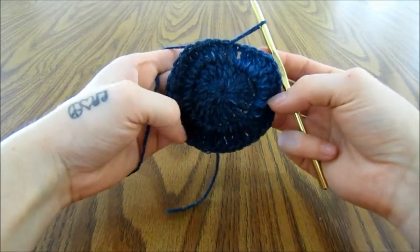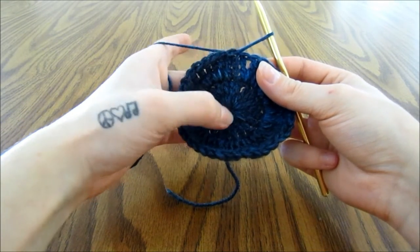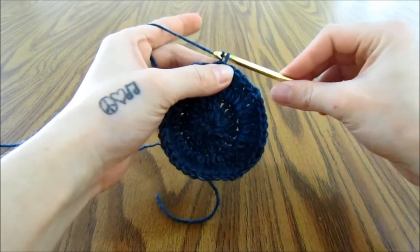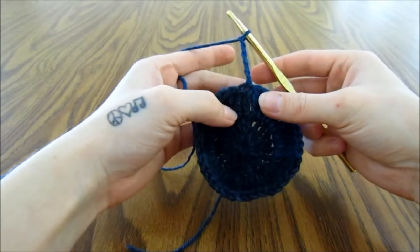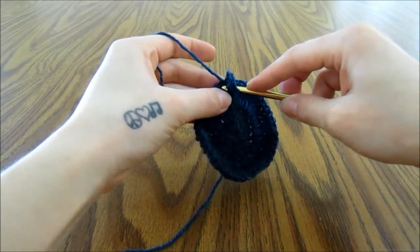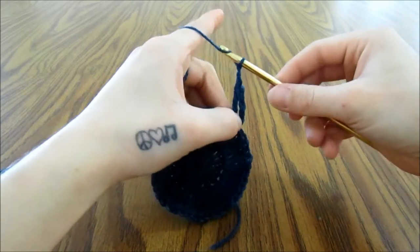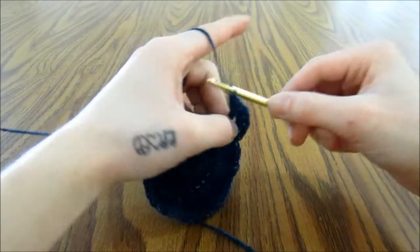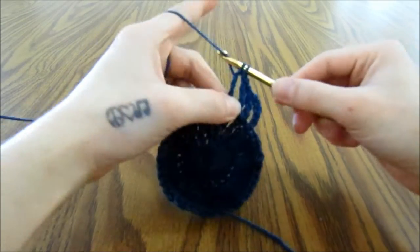I did forget to mention that if you need to see any of these stitches or the magic ring in a closer look, I will link videos for those in the description box below. For this next row, we are going to start by chaining 5, which does count as a triple crochet and a chain 1. Then we will triple crochet into the next stitch, then chain 1 and triple crochet into the next stitch, and repeat this all the way around.